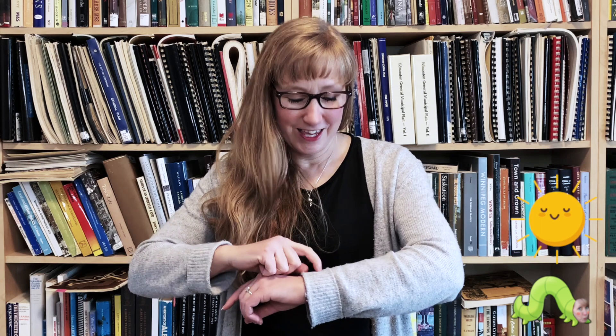Are you ready to do the rhyme Inchworm, Inchworm? Inchworm, inchworm, inching along. Inchworm, inchworm, singing a song. Inchworm, inchworm, before the day ends. Inchworm, inchworm, let's become friends.